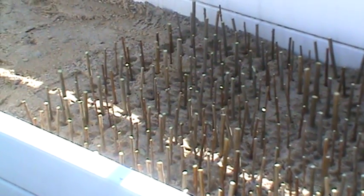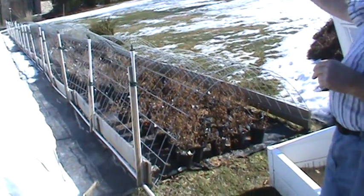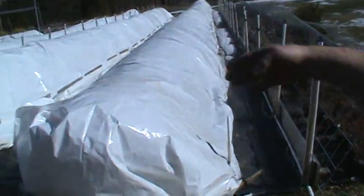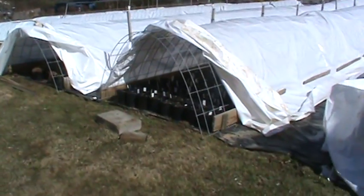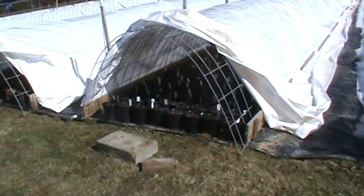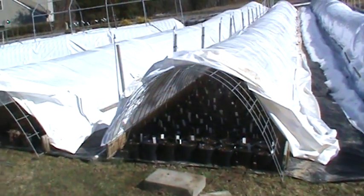As we went through this winter, we learned a couple of things. First, you can see the hoops — the type of hoops that we use to hold our white plastic. This one we don't have plastic on. There are about 1,000 to 1,500 pots in each one of these rows that will be ready for sale this spring, and you'll see them in our sales area.